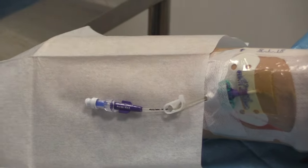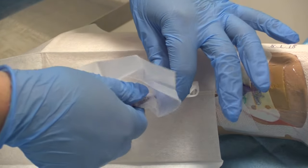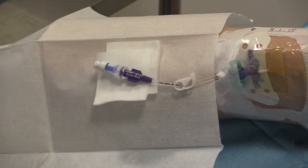Taking the Clinell device wipe, using the hole of it and using the scrub the hub technique, clean the needle-free valve for 30 seconds. Allow to dry over some sterile gauze, protecting the valve and ports and the key parts.